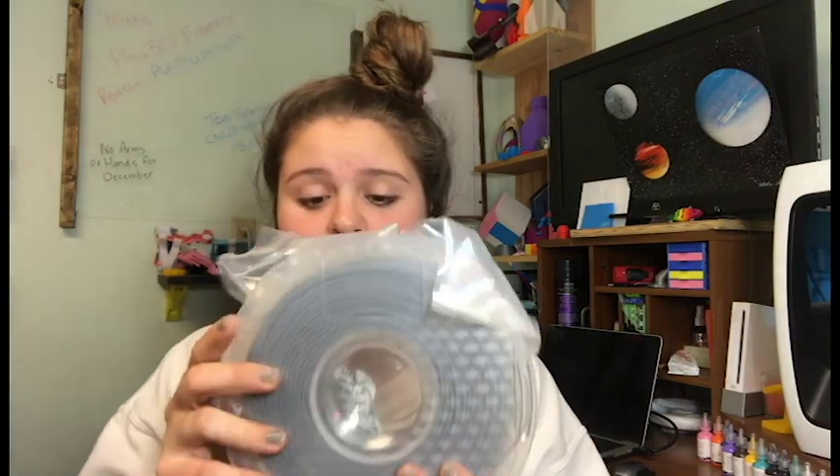Their spools kind of look like Polymaker's spools, in my opinion. They are very nice and clear, with a cool little design on them. A sticker lists the color, print temp, and bed temp. The color is gray, print temperature is 190 to 210°C — I usually print most of my PLAs at 210 — and bed is 45 to 60. I usually print my beds at 65 degrees, which works for all my PLAs.